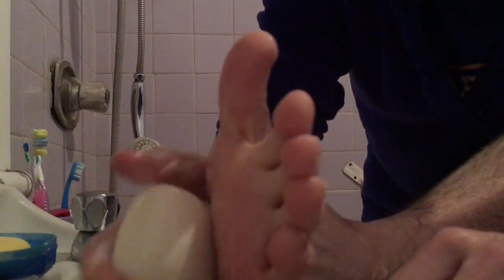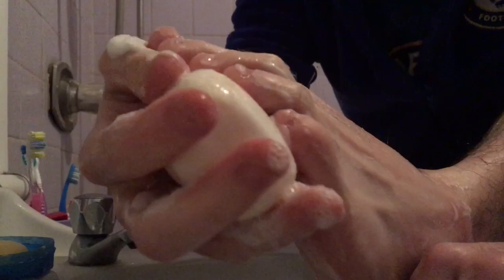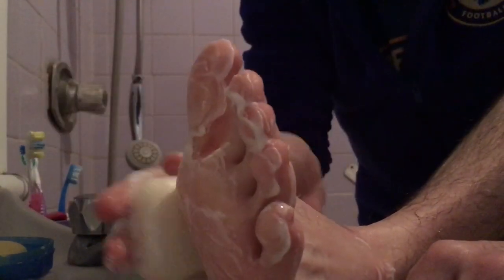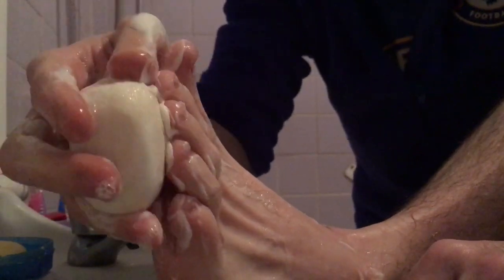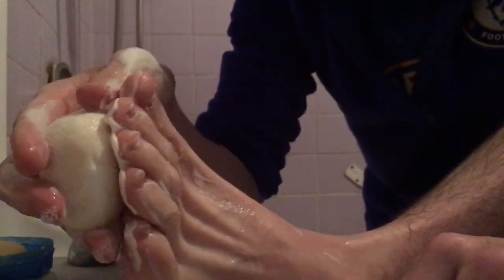If you want, you could turn the bar of soap round and round like this. Rub the bar of soap up and down, side to side, round and round. Make sure you clean those toes — it does tickle a little bit. You can clean your feet on your own.